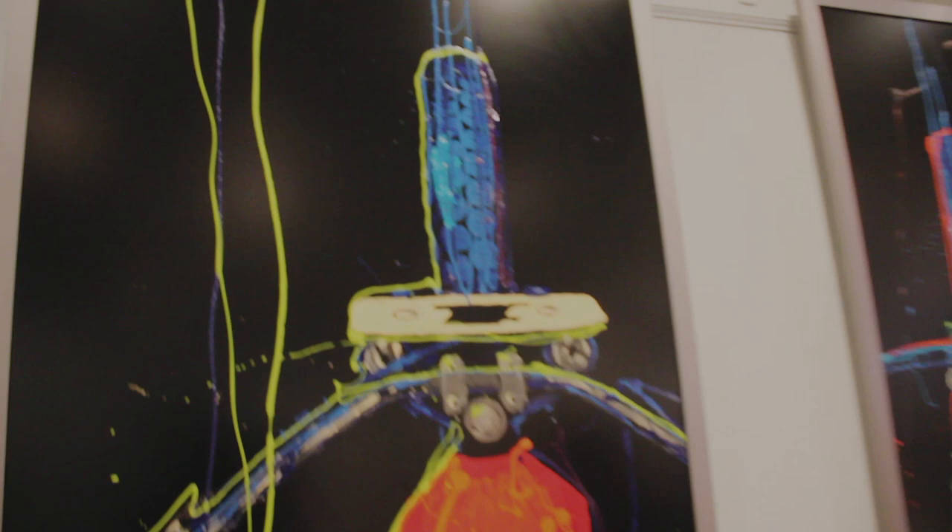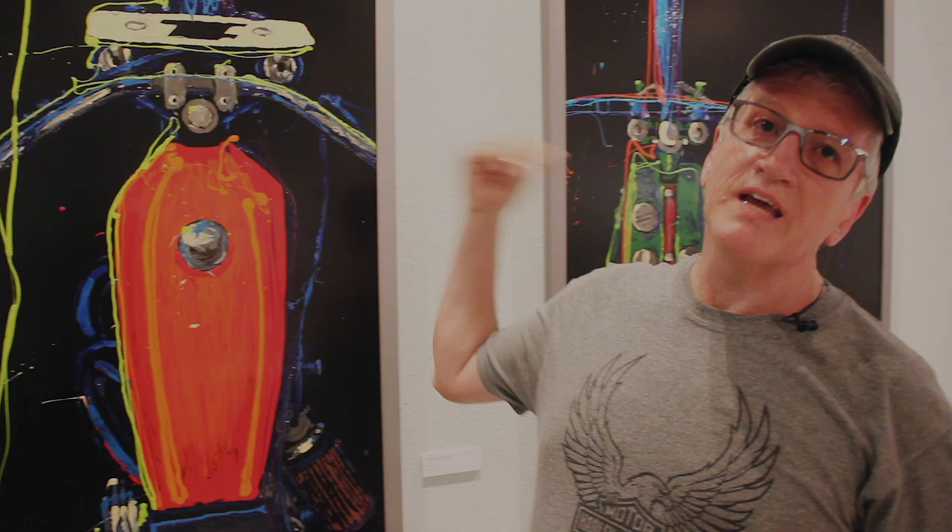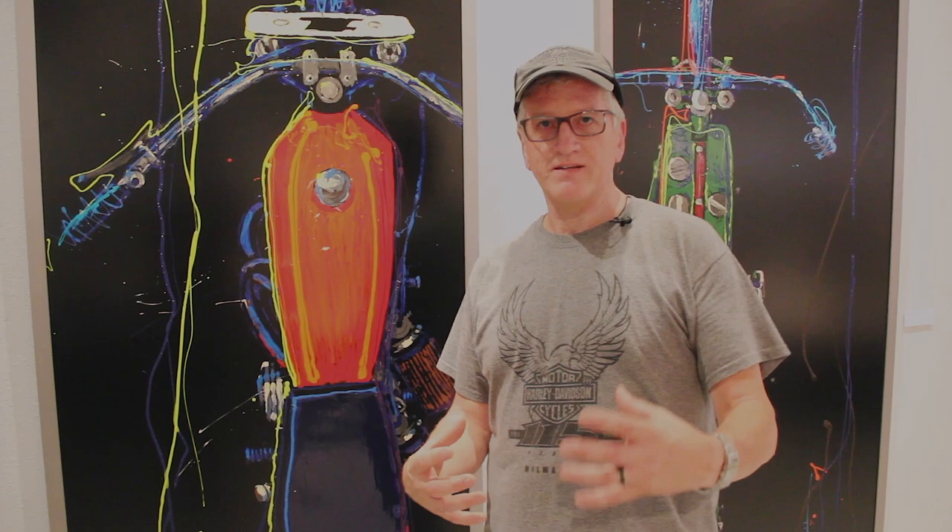The next two pieces here is something that I've been playing with the past few years, and to describe the process, it's pretty interesting. These pieces are just slightly larger than actual size of the motorcycle — this XR750 and the 8-valve Board Track Racer. And these pieces start on the floor. I lay them out on the floor, and I'm literally working with one shot enamel paint, a can of it, and a palette knife.